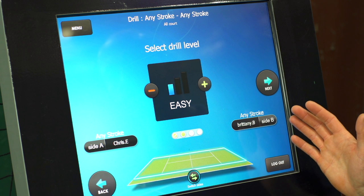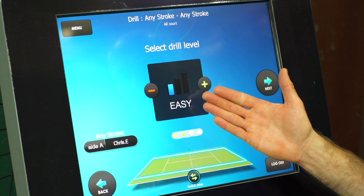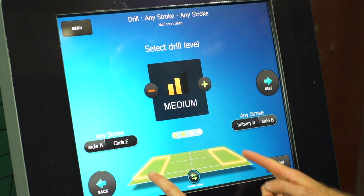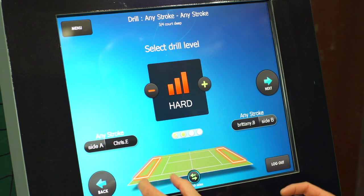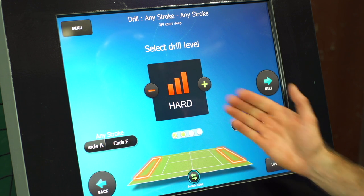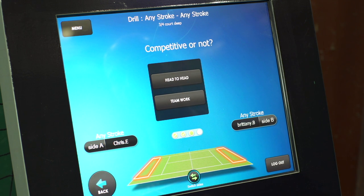On the next screen we're now choosing the difficulty level of the drill. When it's set to easy you get to hit anywhere inside the singles court, but when I up that to medium you see the target area changes and now we have to hit beyond the service line and within the baseline on the singles court. And then finally on the most difficult level we're just hitting just inside the baseline. We're going to get forehand and backhand work out right here and we're going to stick with this hard level so it's really going to force us to hit nice and deep inside the court.